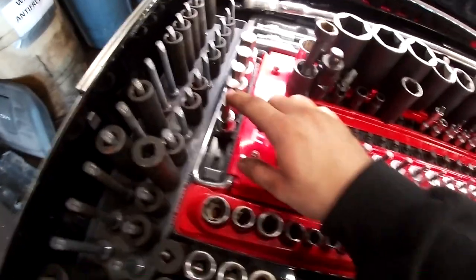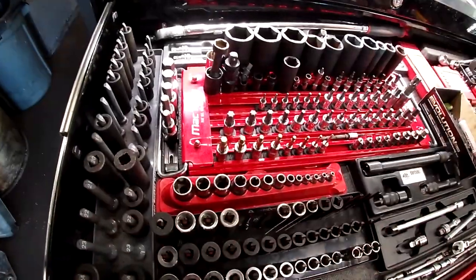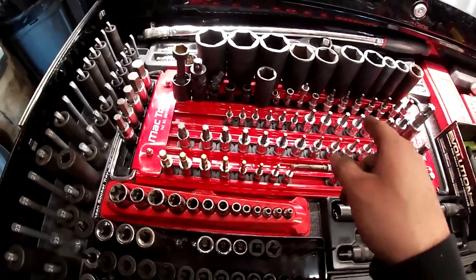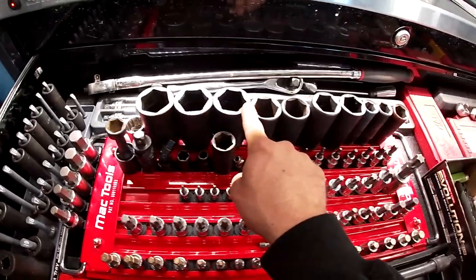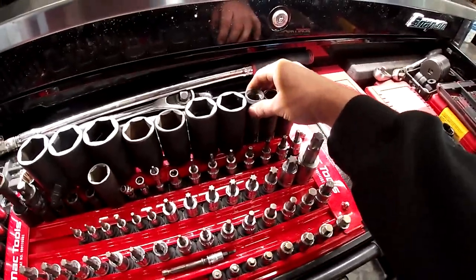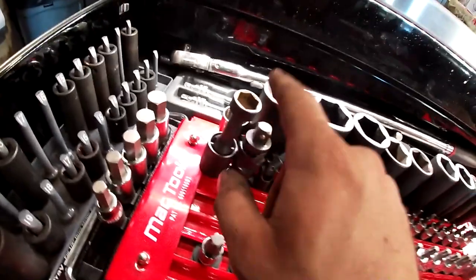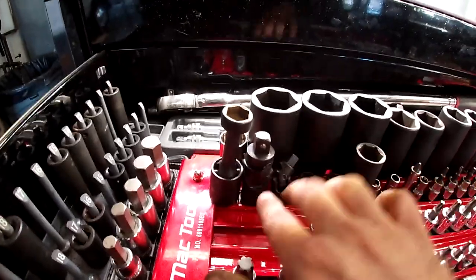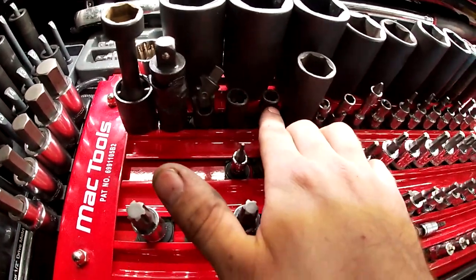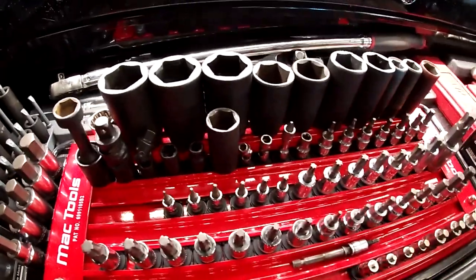Got some larger Allen keys from Macco. I have a Mac organizer with impact sockets — Snap-on and Pittsburgh 32/30s from the impact set — thin-wall 17, 19, 21. I also have caliper bracket 17mm, two universals half-inch and three-eighths, and some turbo sockets: 13 and a 10mm, though I honestly never use those.